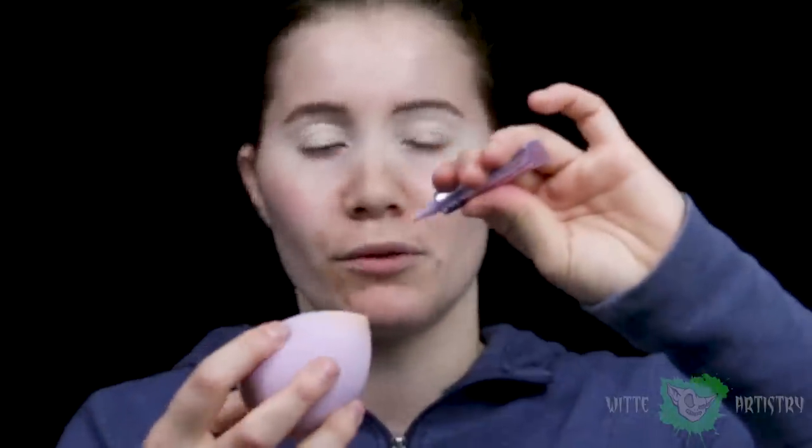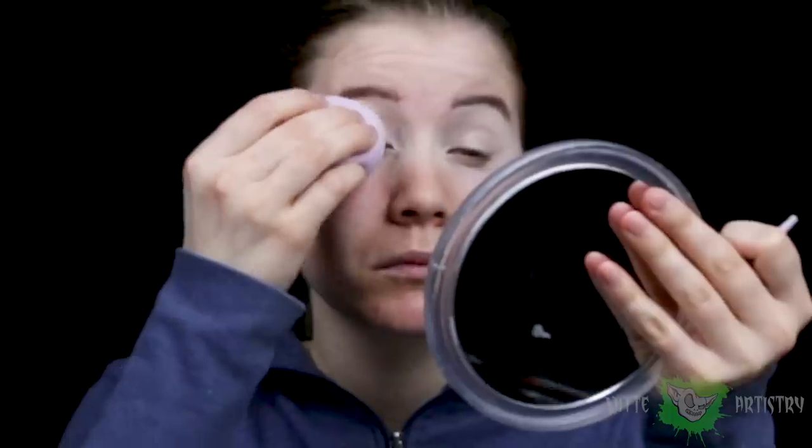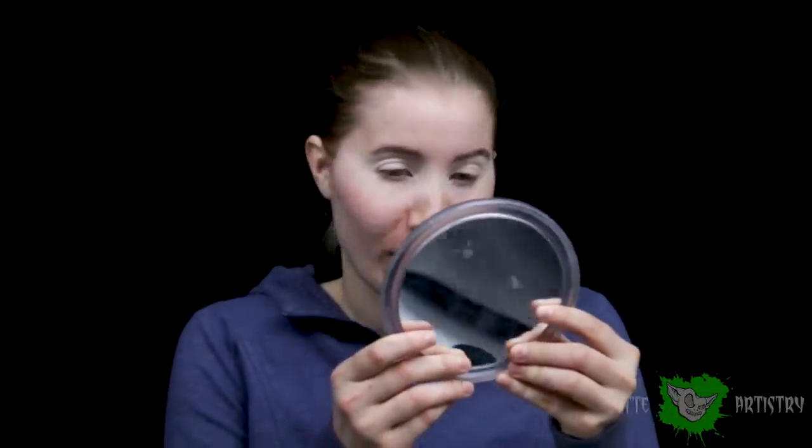This is Urban Decay's Eye Primer Potion and you just apply it, blend it out the same way I did with the Beauty Blender. This has been known to really grab on to the pigment for eyeshadows, making the makeup look stay longer and avoid creasing. I'm going to apply it directly to my beauty sponge. Same thing to the other side. This actually makes my eyes look pretty bright and cheerful. Makes it look like I actually got a full night's rest, which doesn't happen very often.